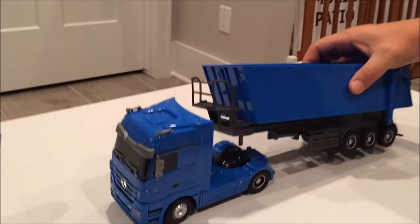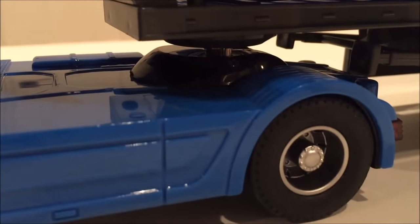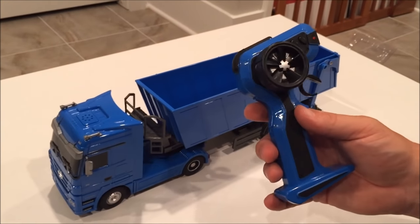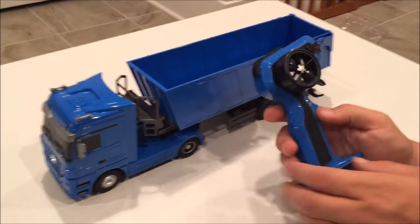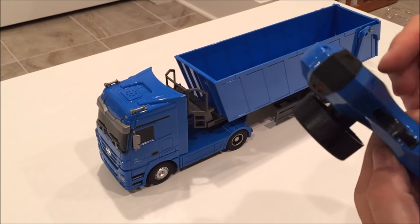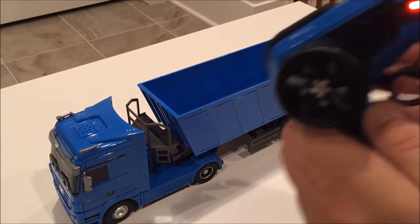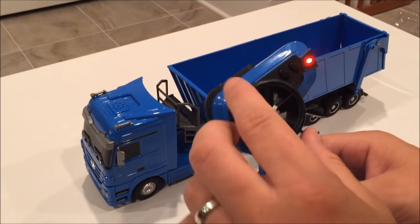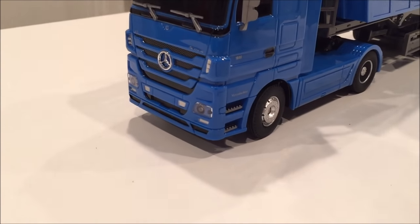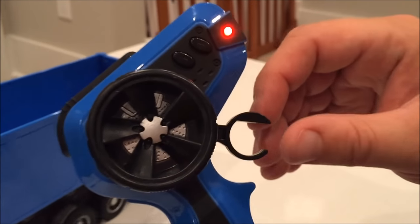Putting the truck down with the stand on the bottom, which simply slides right into the neck of the truck. Grabbing the remote control, you can see it has a bunch of different dials and knobs — this one goes left or right. Turning it on, you can see the light indicating it's on, and you can see how the left and right steering function works.